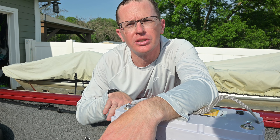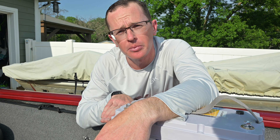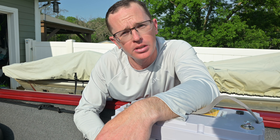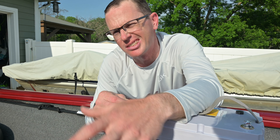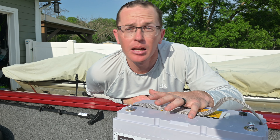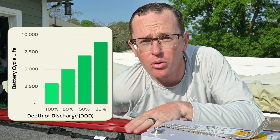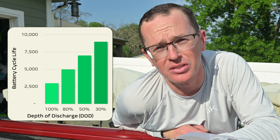I'd like to spend a minute talking about cycle life. A cycle for one of these batteries is basically going one direction 100% — so if I'm fully charged and I bring this battery down to zero, that's one cycle, and when I recharge it back to 100% that's two cycles. Every time you go all the way down and back up, that's two cycles, not one — a lot of people think it's one. How many times you can do that depends on the depth of discharge. If I bring it down 30%, this battery will do that 9,000 times.